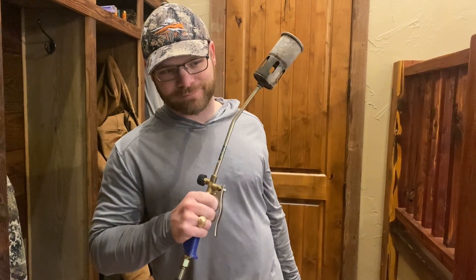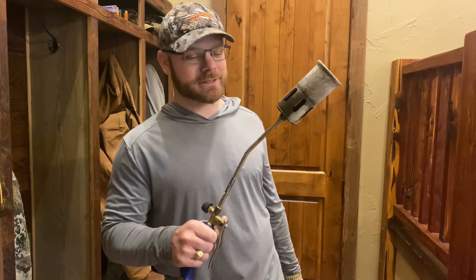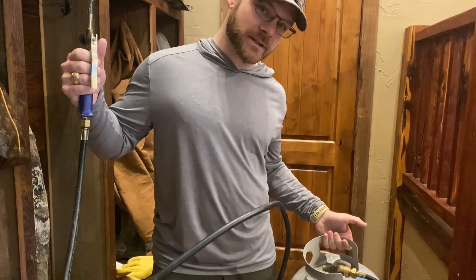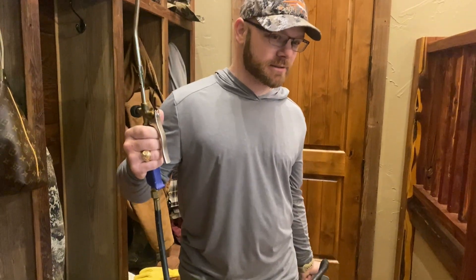Almost guaranteed if you have a fireplace is a propane torch. It attaches to a propane tank — always store this outside, not in the house, because it can go boom. But it's amazing.